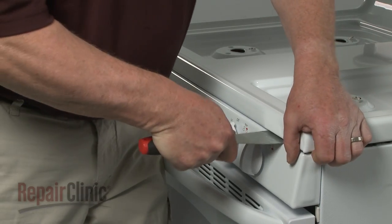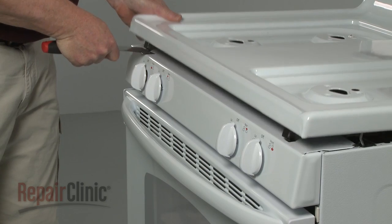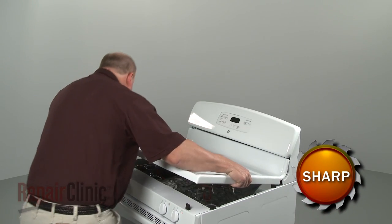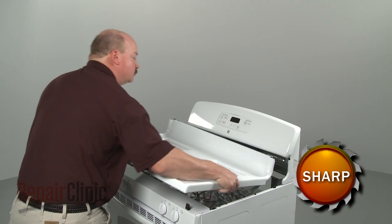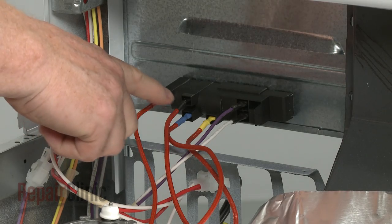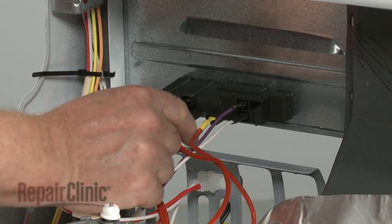Insert a putty knife under the main top to release the two spring clips. Lift up the main top and pull the left mounting pin out of the slot first to remove the top. Note the orientation of the spark igniter wires connected to the spark module, then disconnect them.